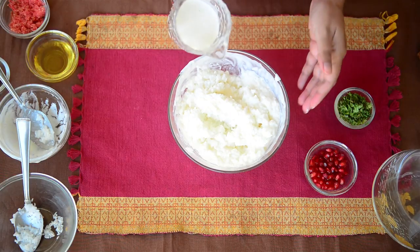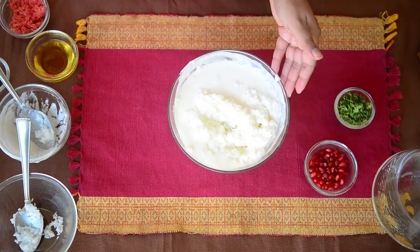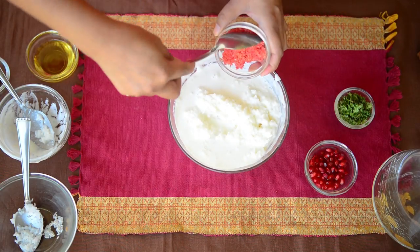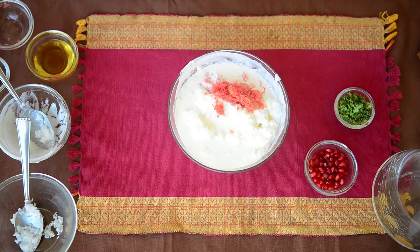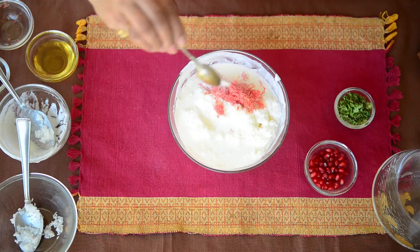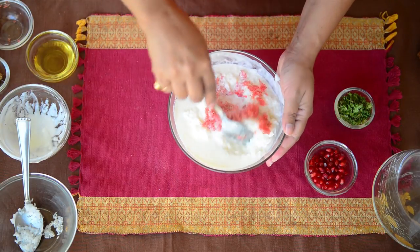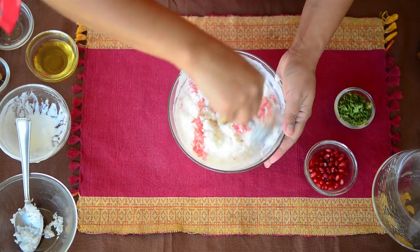I am also adding some milk to it, along with grated carrot and salt. Now mix all of this very well.